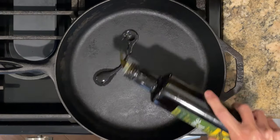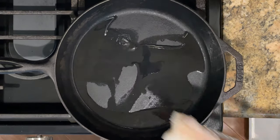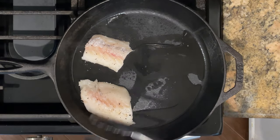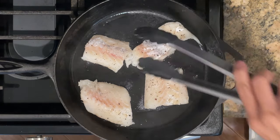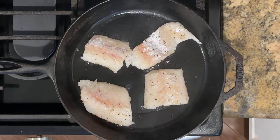Now I'm going to heat some olive oil in a pan over medium-high heat and sear the fish. Depending on the thickness, I'm going to cook about three to four minutes per side. If you're new to my channel, please like and subscribe so that you can support me to continue to share simple and delicious recipes with you guys.